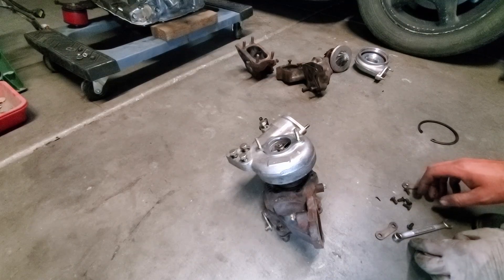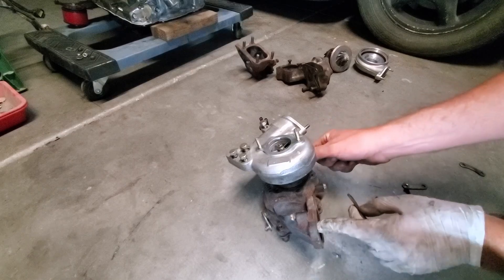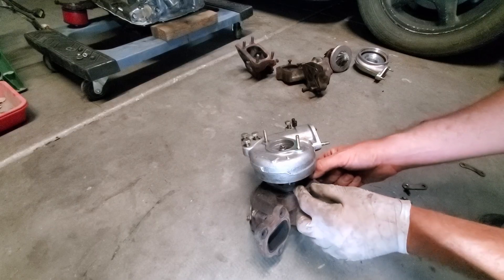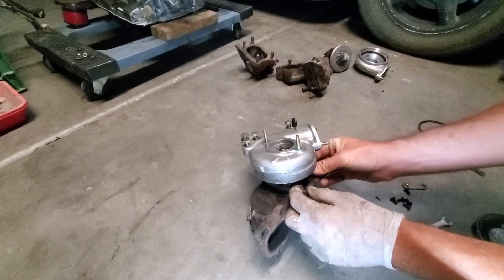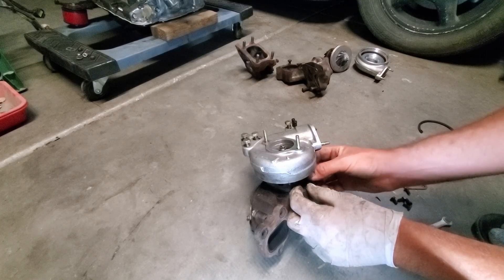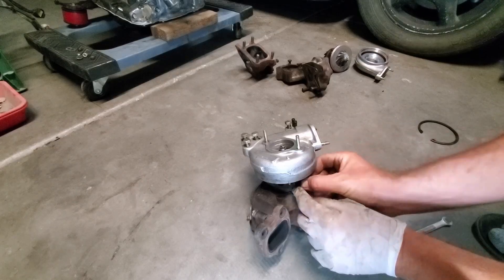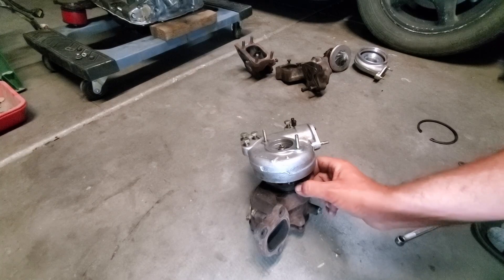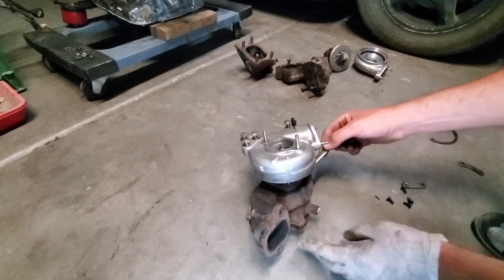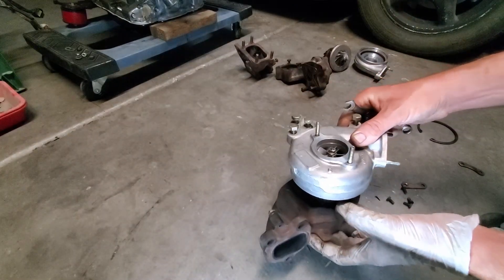That's lined up real nice. I'm going to take these brackets and torque them down to hold the rotating housing assembly onto this exhaust manifold. Get in where you fit in — we've got that punch lined up.